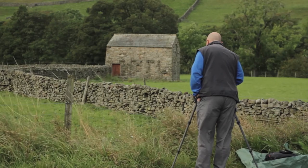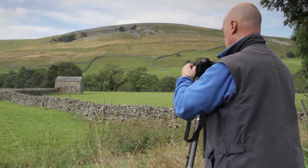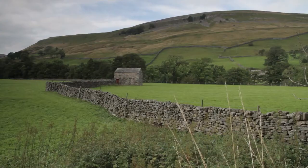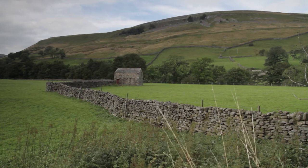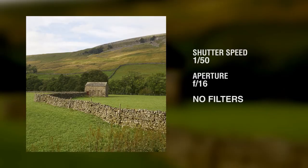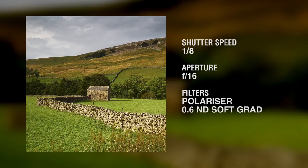We've moved down the dale to a location just outside Muca. I photograph this barn quite often — I really like the composition. I like the line of the wall taking you in from the bottom right corner, through the barn, up through the frame and out on the right-hand side. It's a good line taking the viewer all the way through the image. In the first photograph with no filters, the sky is looking a little weak — it could do with more detail. So I've fitted a polarising filter to bring out contrast between the sky and the clouds, and also used the 0.6 graduated soft filter to darken the sky.